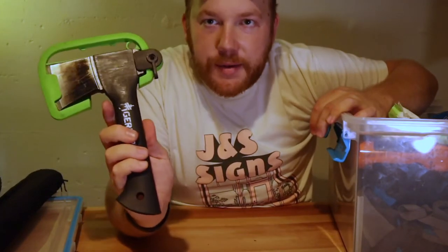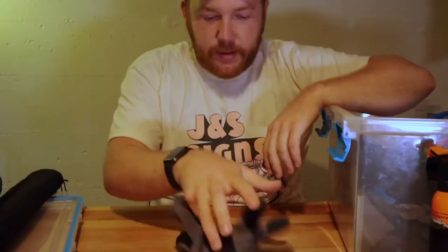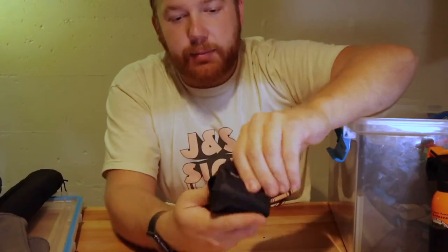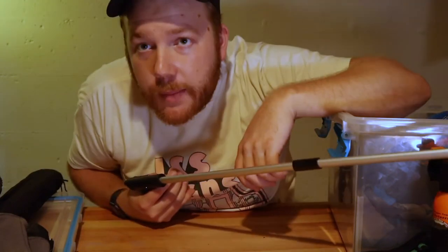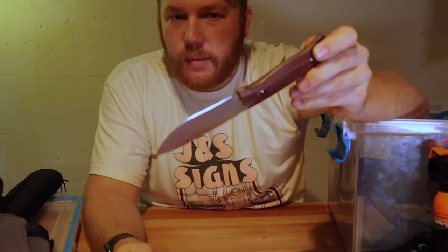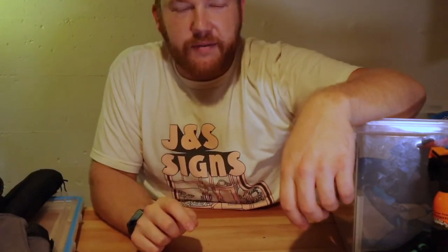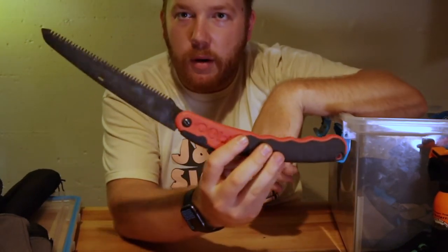We've got a little tiny hatchet for small work, some wet wipes, some bear spray — I haven't had to use this — and some nice work gloves for processing firewood. We've got some little ENO lights and a headlamp. Trash picker-upper — pick up your trash, people. We've got this little Benchmade bushcraft knife, super nice, also for processing firewood and general safety. And a silky saw that I use for processing smaller pieces of wood.